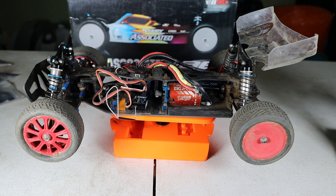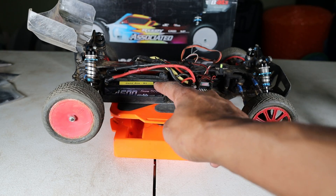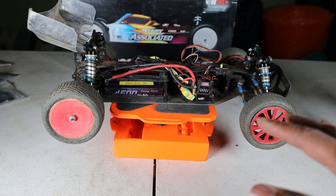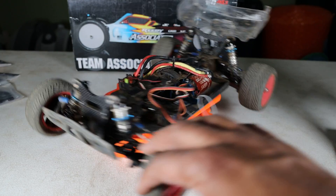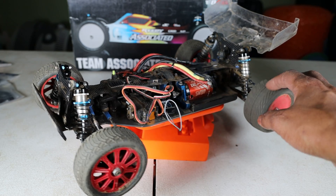This is to demonstrate that my B44.3 listed on eBay is working just fine. The receiver and the Gens Ace LiPo battery will not come with the vehicle. Everything else electronic-wise will.